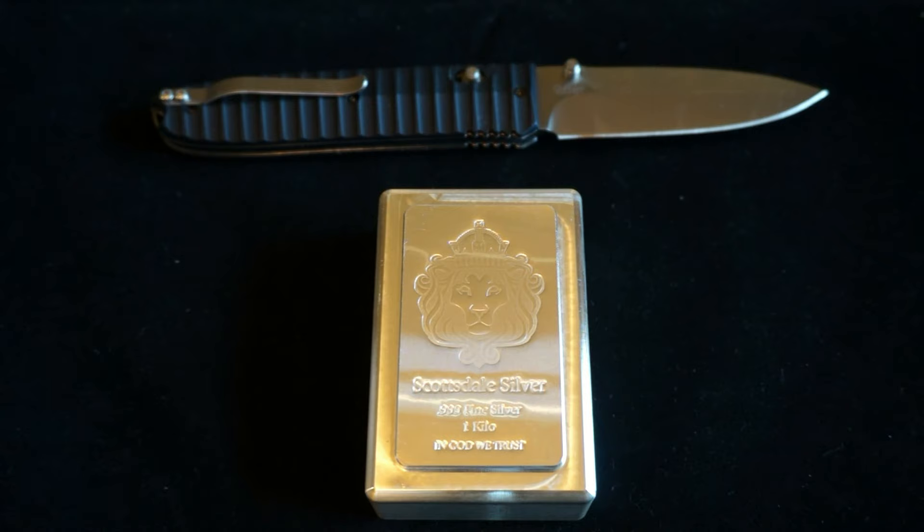So there's my latest silver pickup in all its glory — my largest single piece of silver, the one kilo Scottsdale Silver bar. Thanks for stopping by and checking out this video. You guys have a great day.